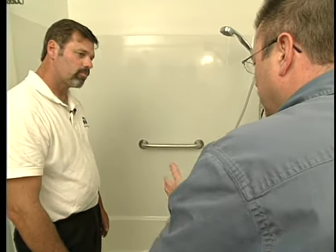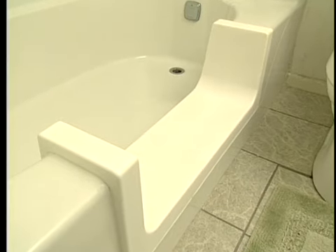This is fiberglass obviously, but what about cast iron or steel? We can do steel tubs as well as cast iron tubs, so it's not a problem. It's great to see this — I'm so happy that there are products like these out there and professionals that can install them and really help us all live in our homes longer. Thanks a lot for walking us through this project. Thanks, Stu, it's been my pleasure.